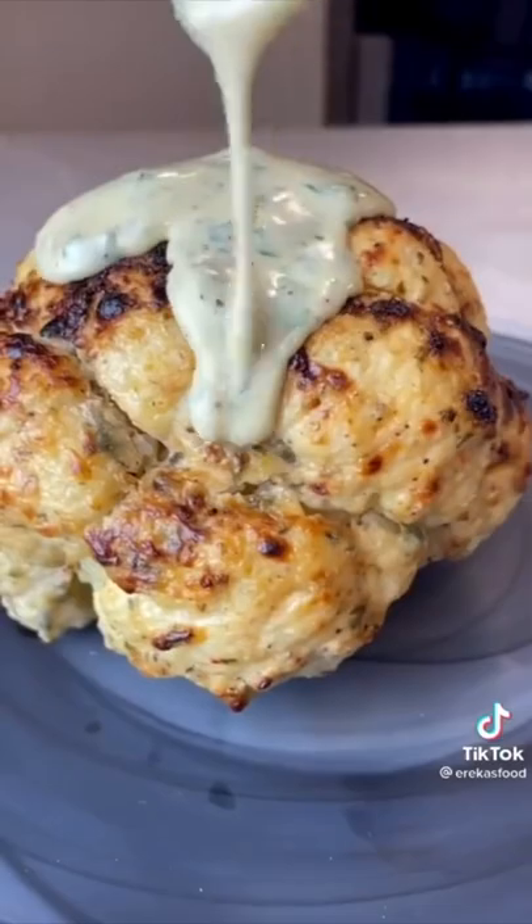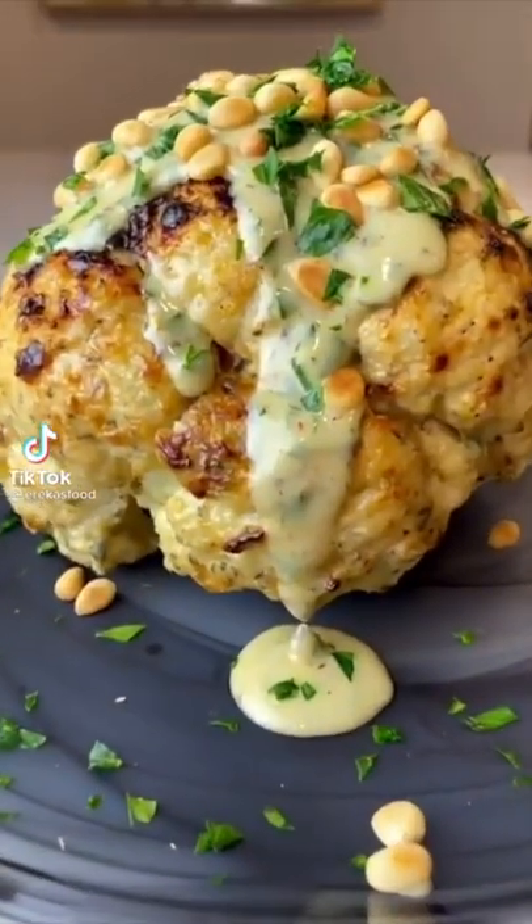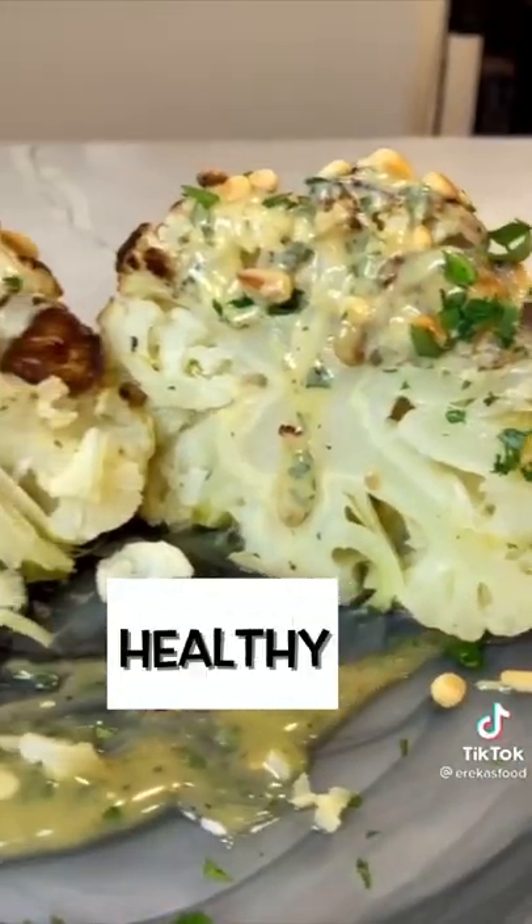Then you're going to roast for a bit, rotate for a bit, covering for any hot spots until it looks like this. Then top with that gorgeous creamy tahini, parsley, and toasted pine nuts. Super healthy and so satisfying.